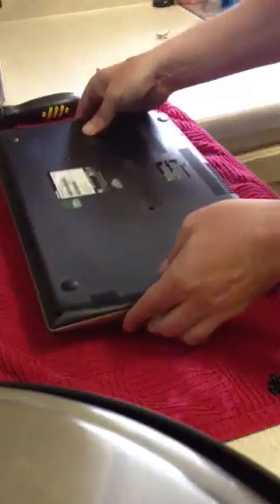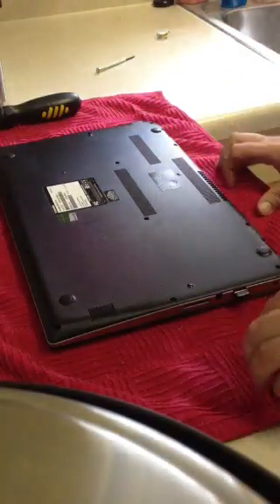Here's my demonstration today of opening up the bottom panel on the Toshiba E55 series in order for you to get access to RAM, the hard drive, or the battery.